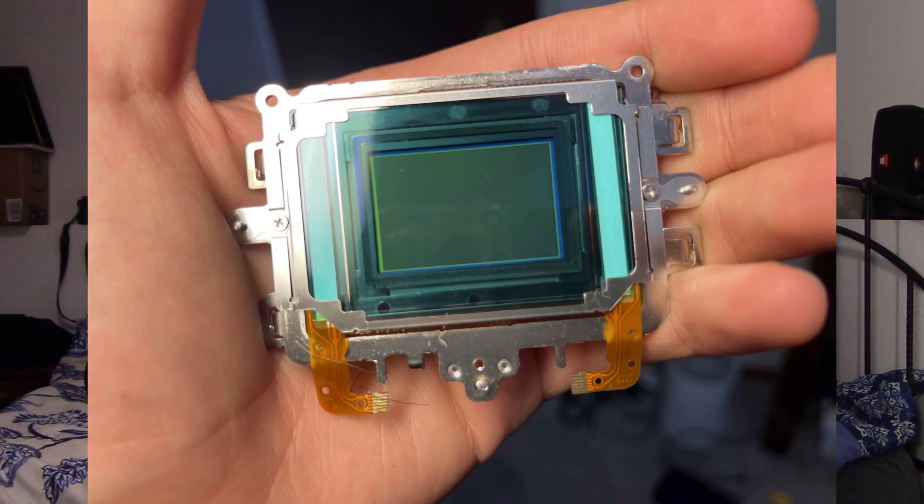First of all, I took a perfectly functional DSLR and disassembled it completely so I could access the image sensor, which is actually kind of cool looking. Then I decided to take a pair of scissors and literally cut out the IR cut filter. However, doing this alone won't get you the cool infrared pink and blue flowers aesthetic — you have to do a bit more work.